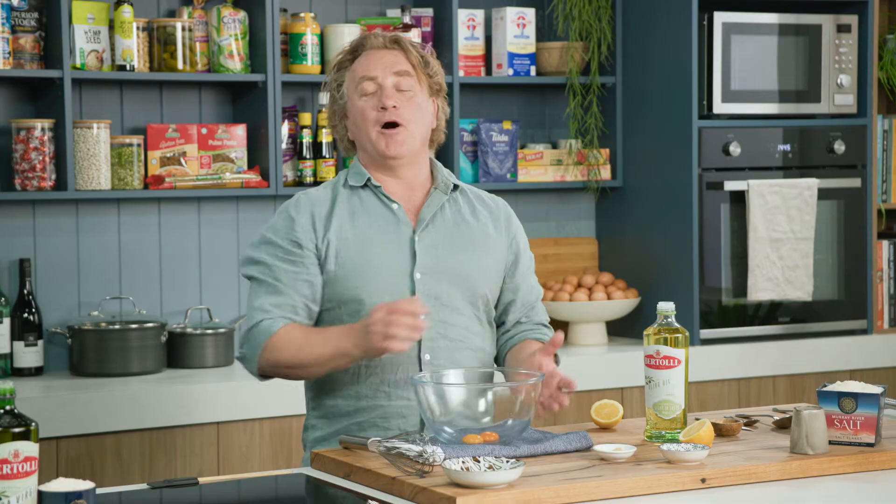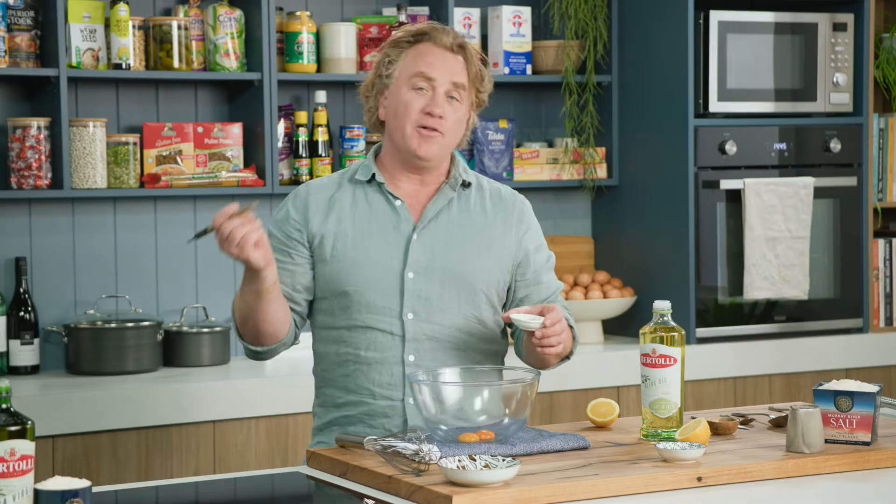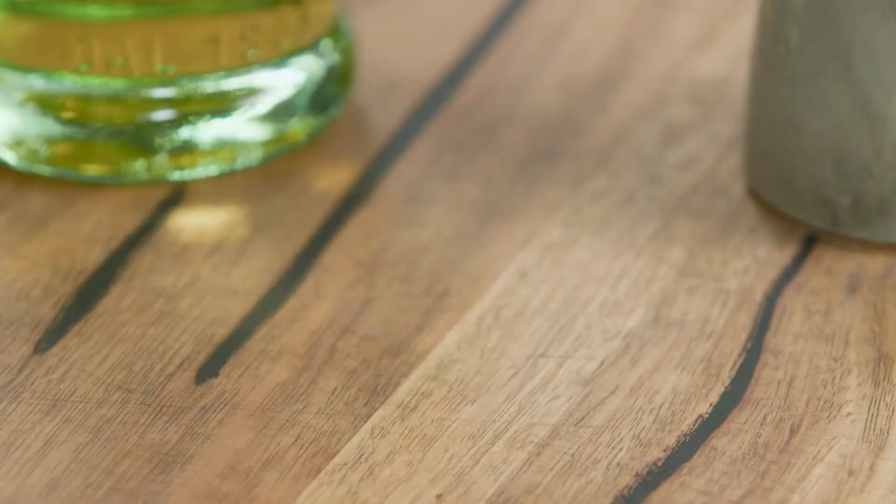Most people buy their mayonnaise in jars in a store, but I tell you what, it is so easy to make at home. In my bowl here I have two free-range egg yolks — make sure you get all the white off. I'll add a tablespoon of mustard, a little squirt of vinegar, and of course some lemon, a little squeeze of lemon juice.